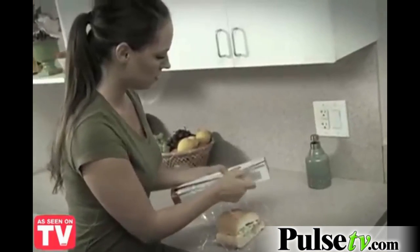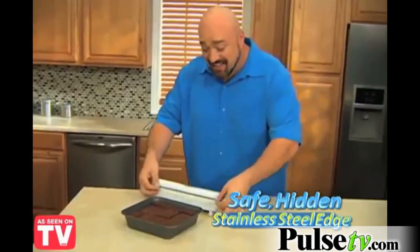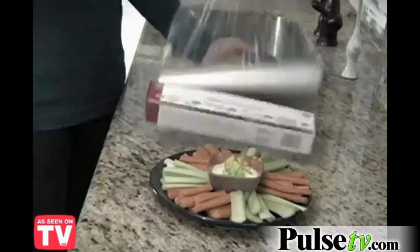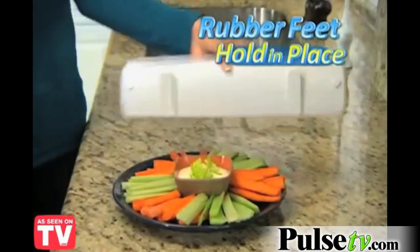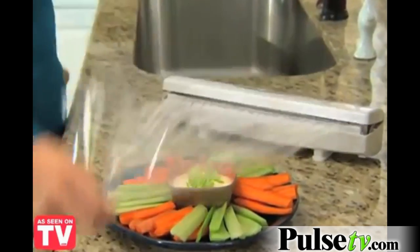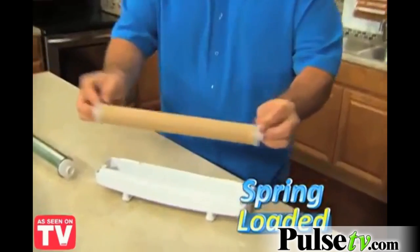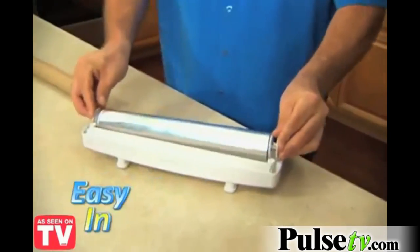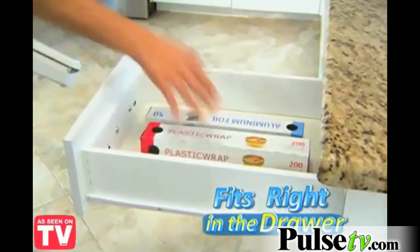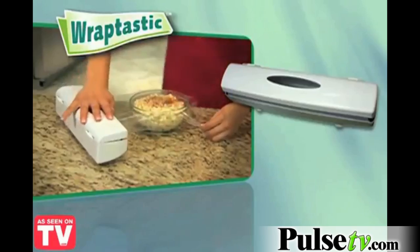Look, boxes from the store have exposed edges — ouch! But Wraptastic has a safer hidden stainless steel cutter that cuts only the wrap and only when you need it to. And unlike boxes that slip and slide, Wraptastic's no-slip rubber grip feet keep it firmly in place. Now you can pull, press and wrap without any waste. Ready to change rolls? It's spring loaded, so it's easy out and easy in. Wraptastic is dishwasher safe. And because it's no bigger than boxes from the store, it fits right in the drawer. Put Wraptastic to work in your home today.